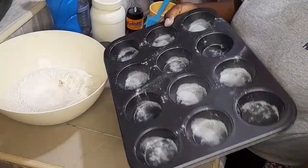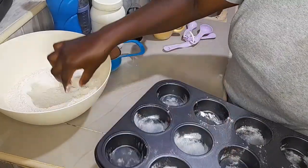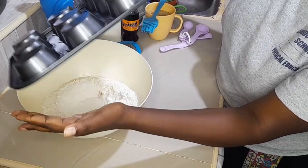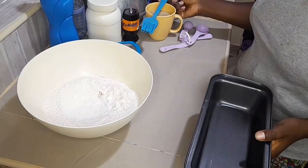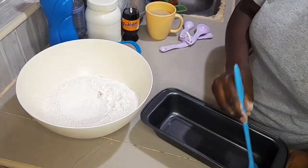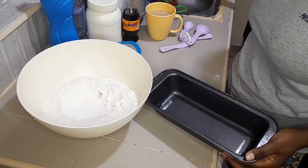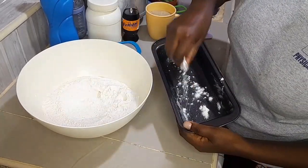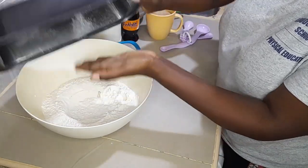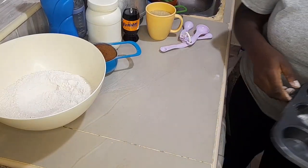I'll just spread the flour everywhere, just like this. Then I'll turn the excess flour onto the other flour mixture. I'll do the same to the second baking tin - just oil your pan everywhere, get some flour, spread it over, and then dust it off. Your baking tins are now ready.